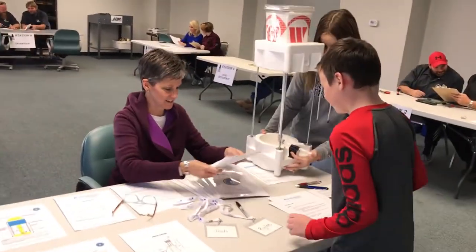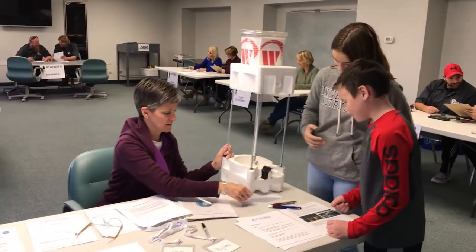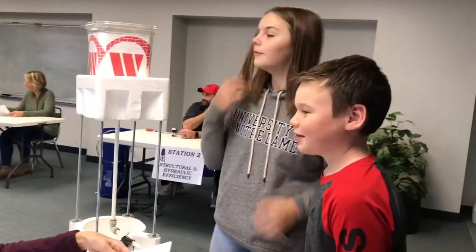First, you will want to review all the materials for this event, which can be found online. Review these materials with your teacher. In the packet you will find everything you need to know about this event and contest.